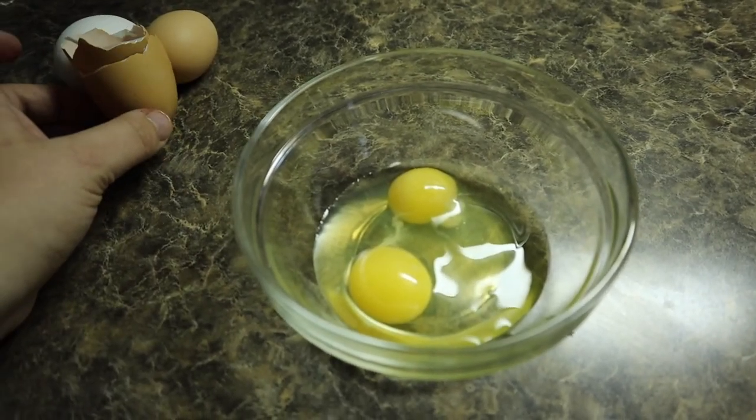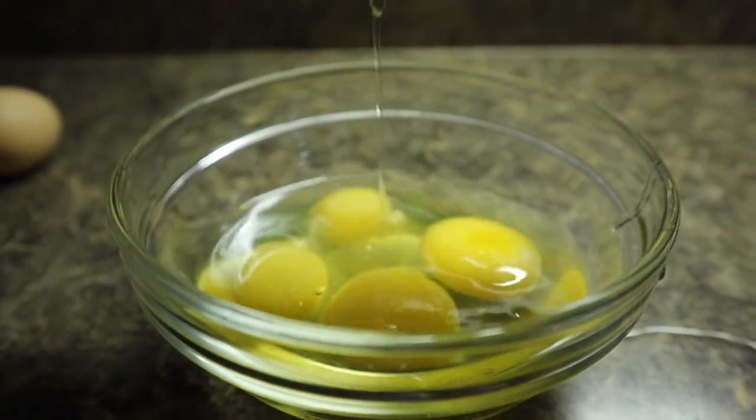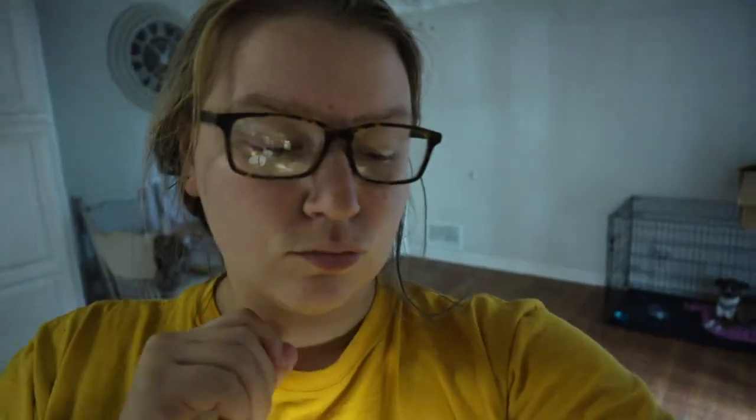Let's crack open the white one and see what we got there. Double yolk — so they're both double yolks. I'm really kind of sad. I thought maybe that was going to be an egg-inside-an-egg situation because they were so large, but nope. Now I've got four yolks out of two eggs.